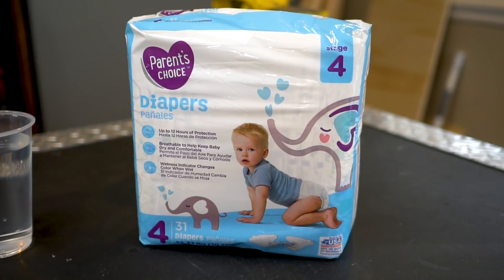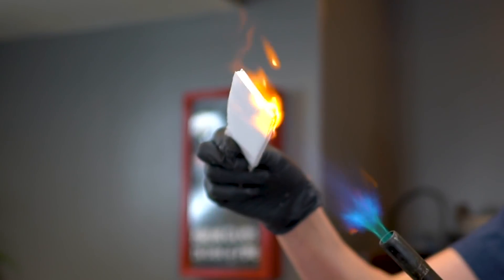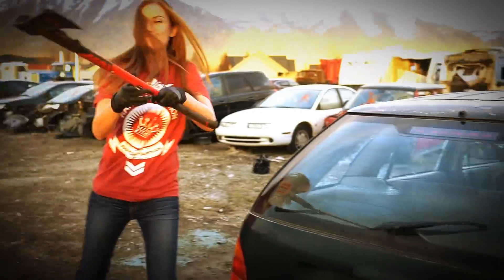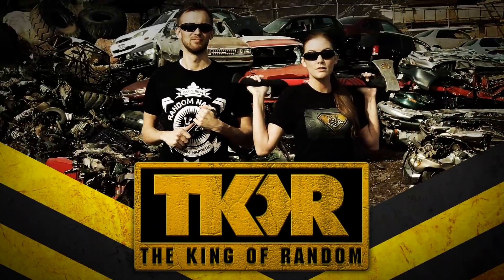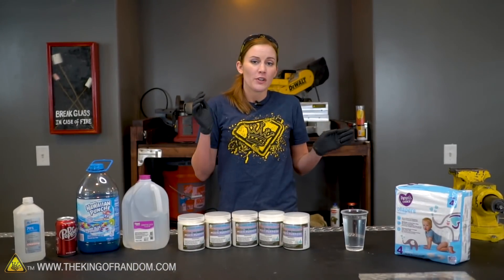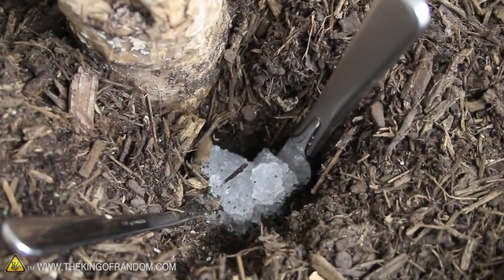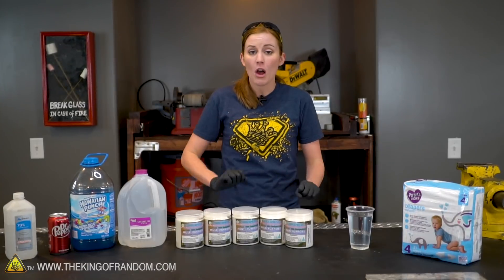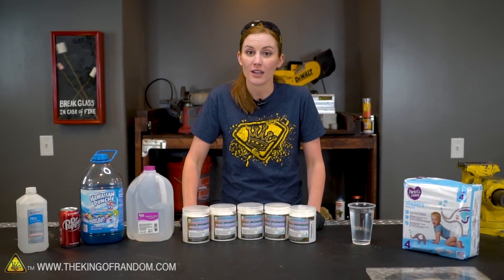In today's video, we are taking an item that's more common in your household than you think, pushing its limits and seeing just what it can and can't do. In a previous video, you have seen Grant use super absorbent polymer from diapers to actually turn it into a sort of super soil that you can use for plants. However, this stuff is a lot more versatile than just being used in your garden, so we want to show you some of the stuff that it can do.